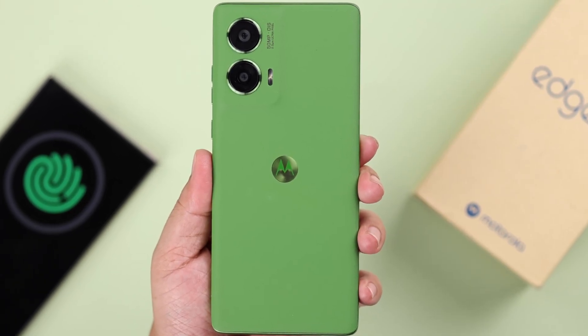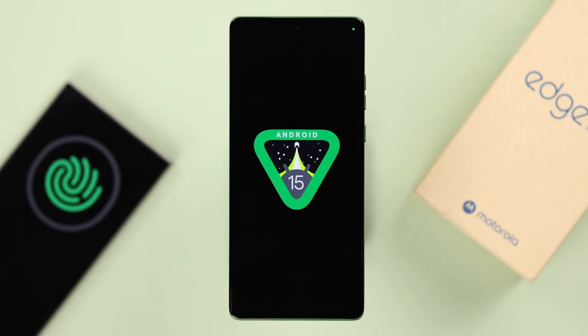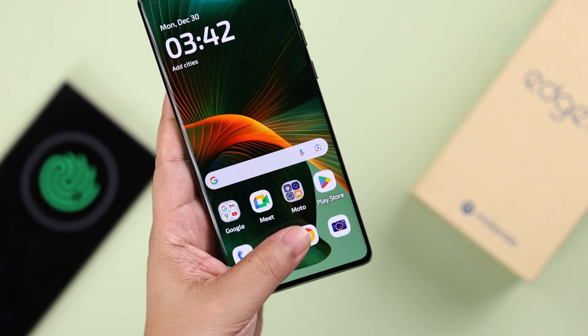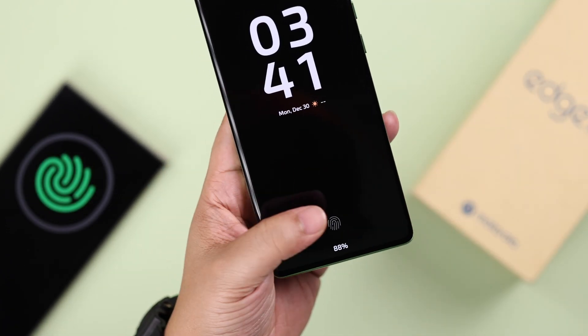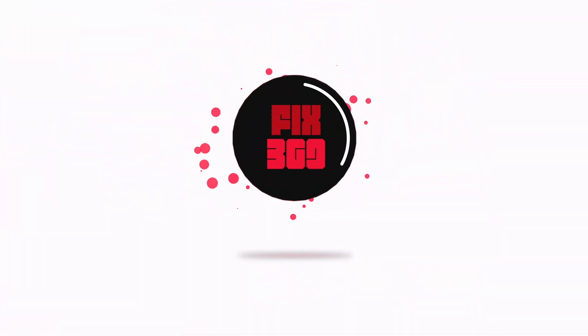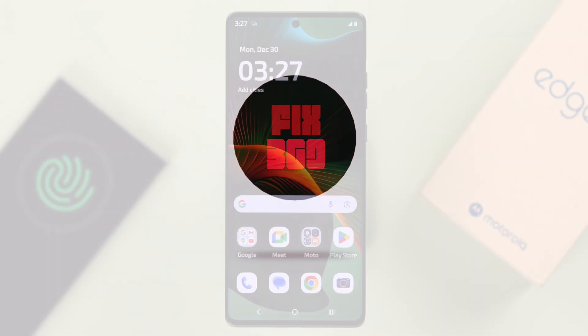If you have a Motorola Edge 50 Fusion running on Android 15 and you want to set up fingerprint screen lock, we're going to show you how to add not just one but multiple fingerprints on your Moto phone.